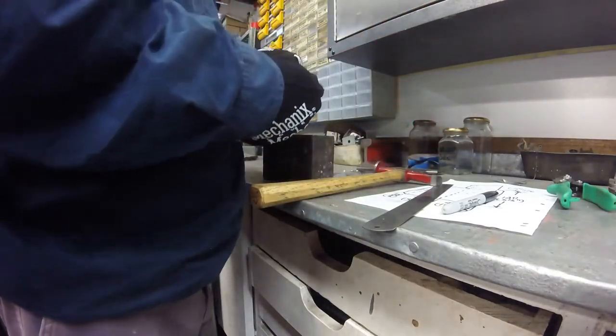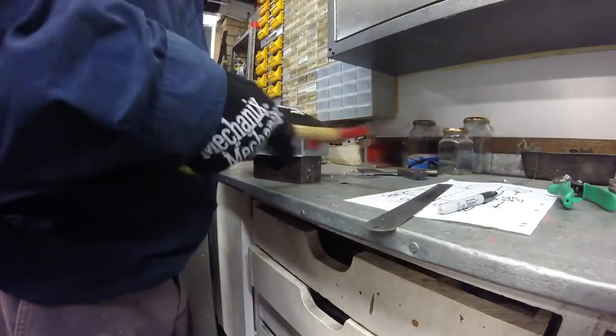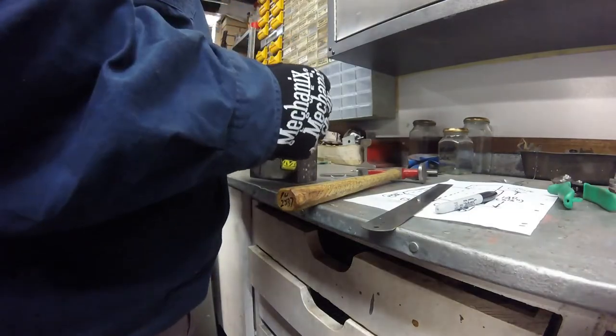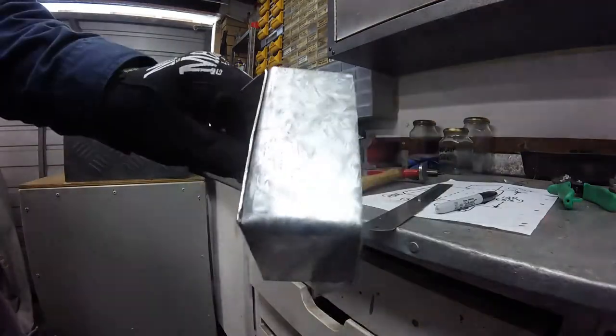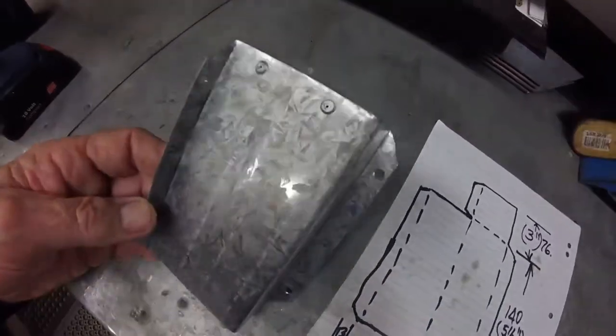Here I'm using a planishing hammer to true up the workpiece. Off camera I've fitted two blind rivets to attach the top to the base, and the cover is now ready for installation.